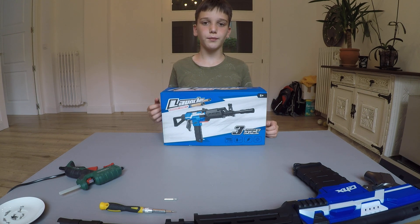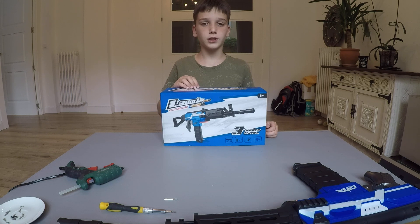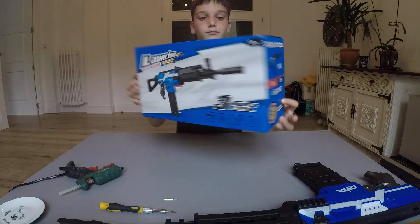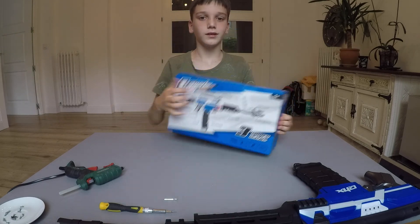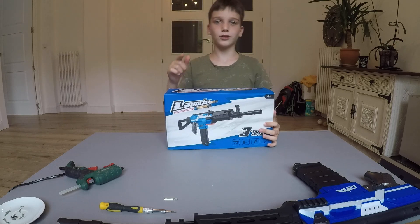Hi guys, I'm Timmy and today we'll show you how to fix your Nerf gun if it has a problem with the button. And this is the box. We'll tell you what you need and my dad is going to help.